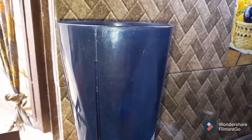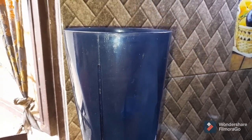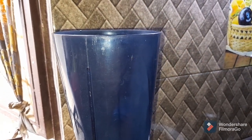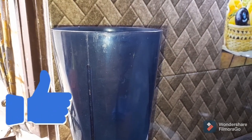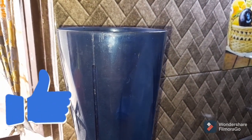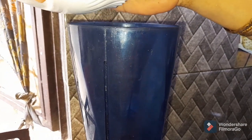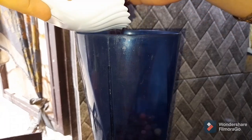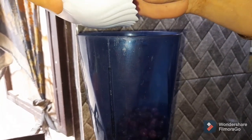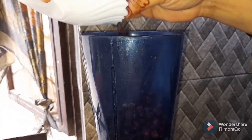First, to make falsa juice, we will start. I joined this grinder with the ingredients. We have filled the grinder with the falsa, which is the amount that you can utilize. We will add water to this one.